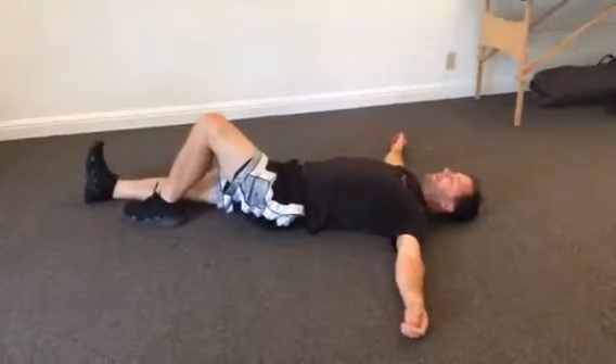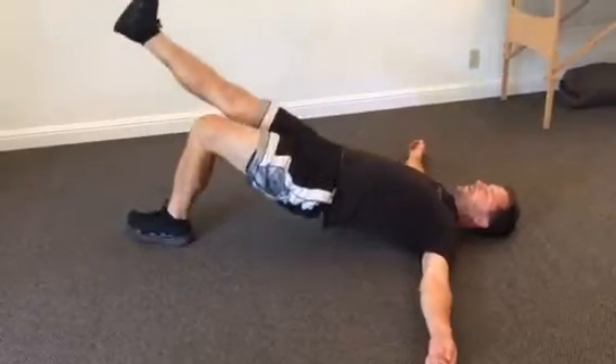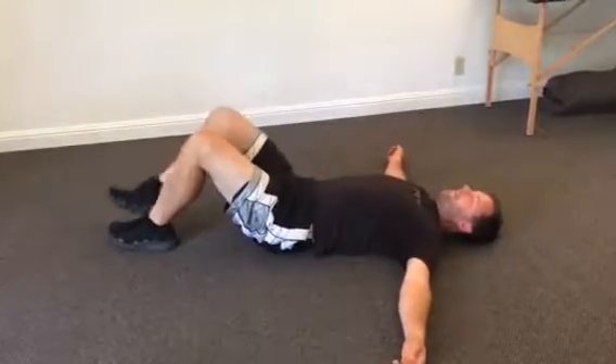The next one is leg out straight — this is called a can-can, or a one-footed bridge — and you're going up and down right here. So you're going up and down for about a minute, and then switch sides.